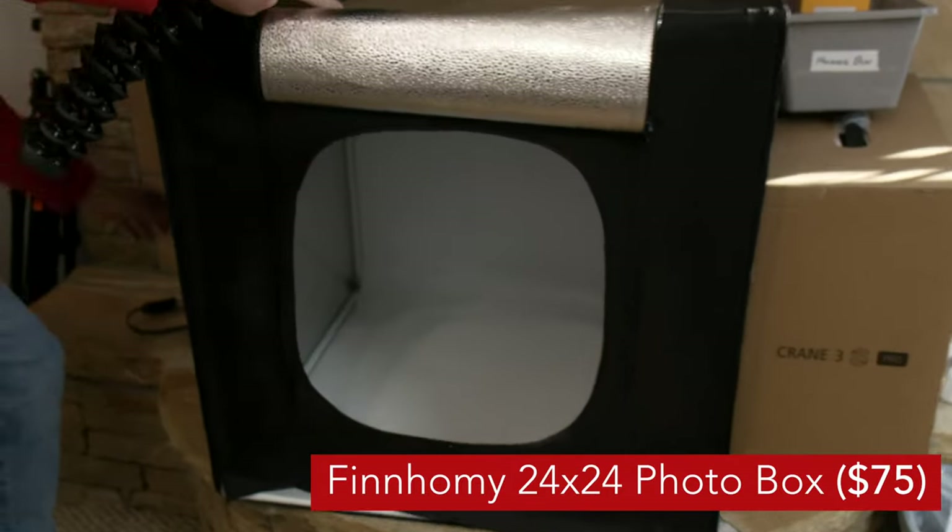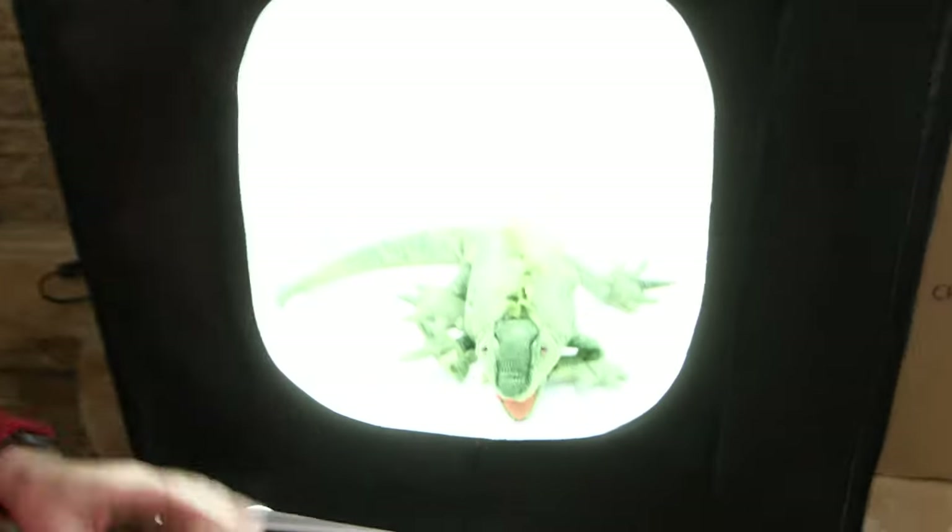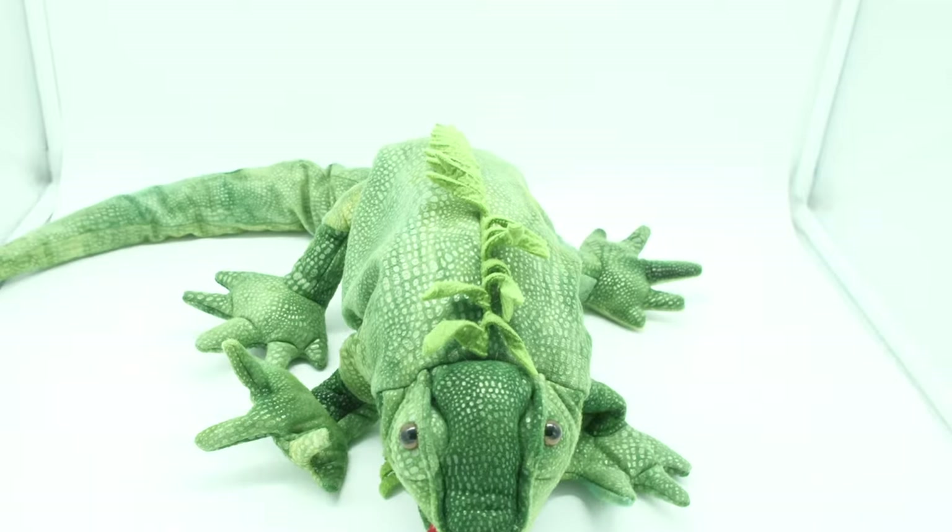Sometimes I need absolute control and perfectly even lighting all around the products I'm shooting. For that, I turn to this — the Finn Homie product box. I simply turn it on, put Gear Iguana right inside there, and look at how it's lit. It's a bit too bright, so let's turn it down.